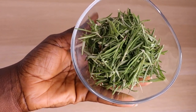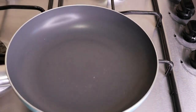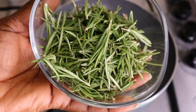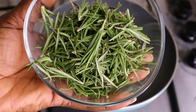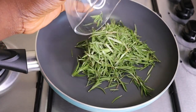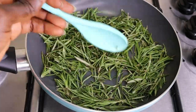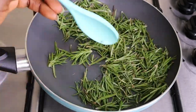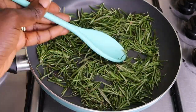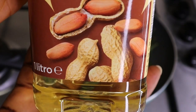After removing the leaves from the stem, I have 150 grams of rosemary leaves in total. I'll transfer my rosemary leaves into my pan — make sure your flame is on the lowest heat possible. I'm toasting the rosemary leaves; the main aim is to bring out the nutrients and dry out some of the water, because fresh rosemary has a lot of water in it. Now let's jump into the oil phase.